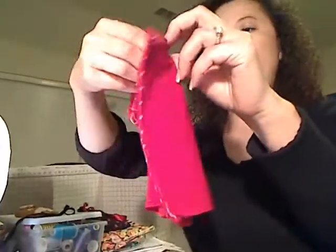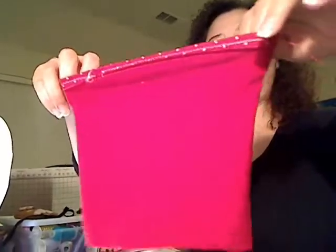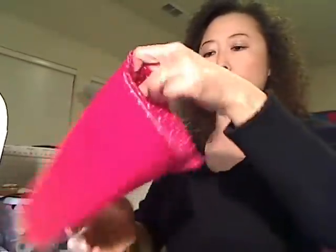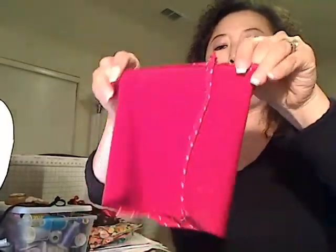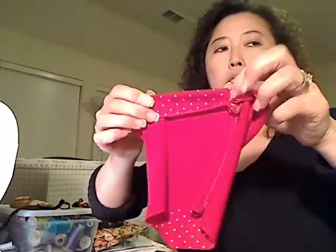Now we've finished sewing this side. It's going to be like this - it looks like a skirt, but not really. Now since we already finished sewing, it's like a tube.